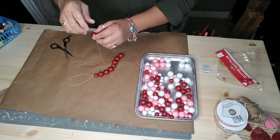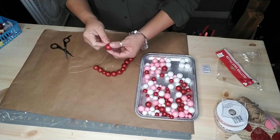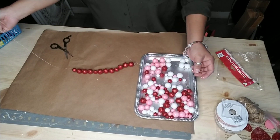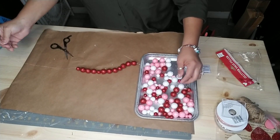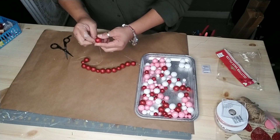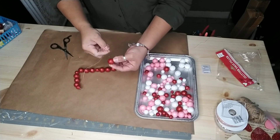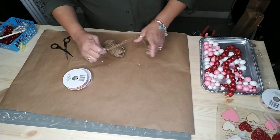With one of these bags of foam vase fillers, you can make at least three garlands that are about 20 inches in length, so you can make quite a few of them with one bag — it's very cost-friendly. Just go ahead and make them as long as you like; I made mine about 18 to 20 inches in length.